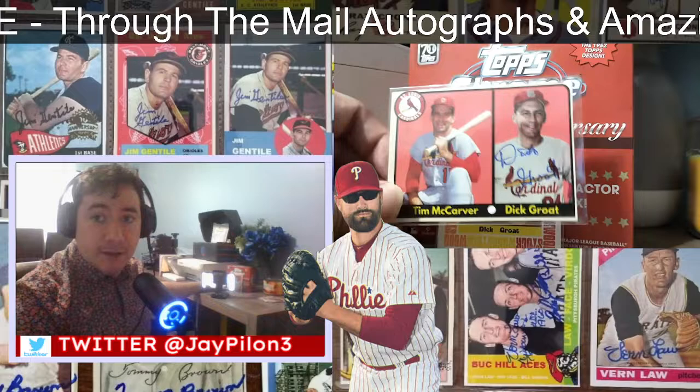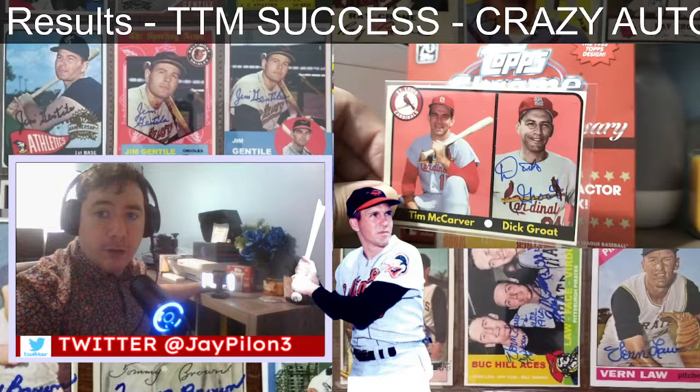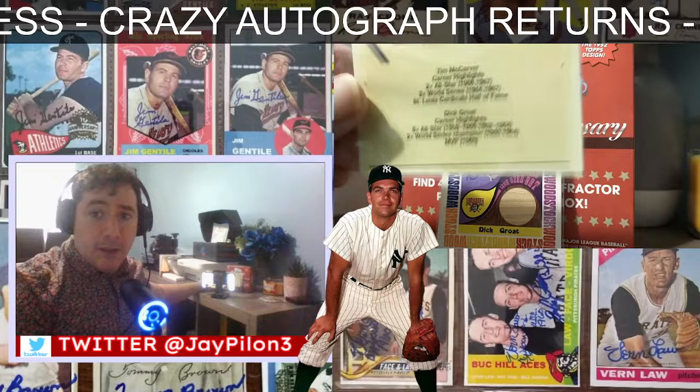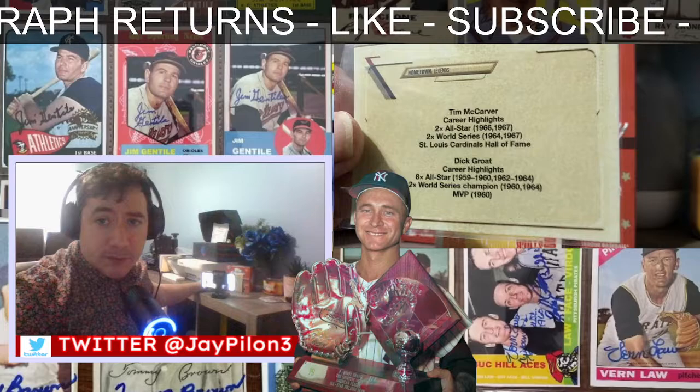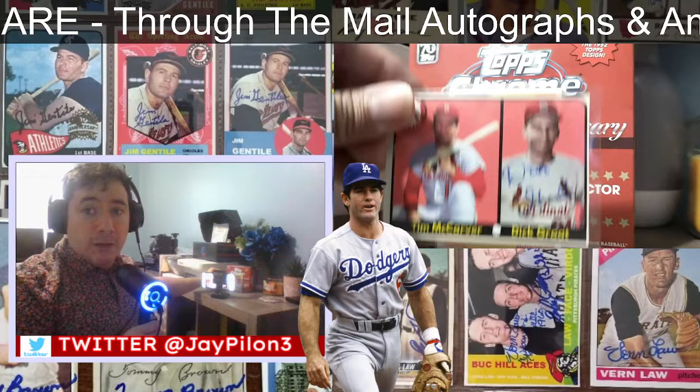There he was when he played for the Cardinals with Tim McCarver — this is a custom ball card I made. I sent this out back in December and I'm just now getting it back. Thank you very much, Mr. Groat. The back shows the highlights: eight-time all-star, two-time World Series champion, MVP of 1960. Between '59 and '60, the man was Dick Groat. I think he's in the college basketball Hall of Fame as well.